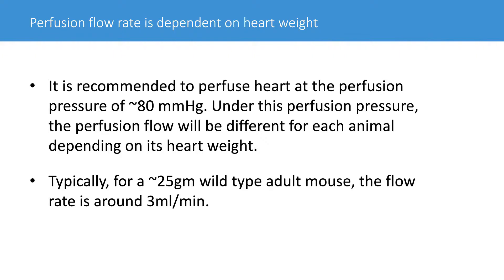If the animal is bigger, you expect the heart to be bigger, so the flow rate will increase correspondingly. This also represents a potential challenge when using the Langendorff method to isolate cardiomyocytes, whereas the injection method without Langendorff is a wonderful alternative. That's something to consider if you truly have a problem using the Langendorff method — the injection method can still allow you to get wonderful myocytes out of your animal.